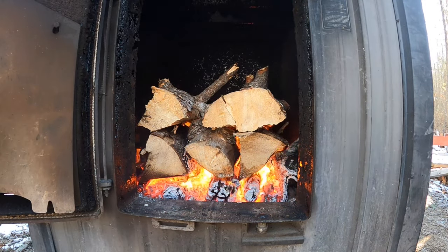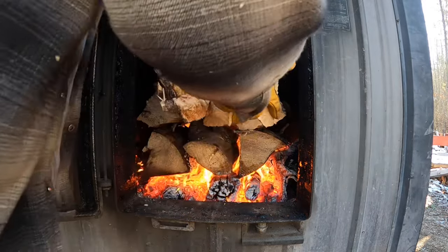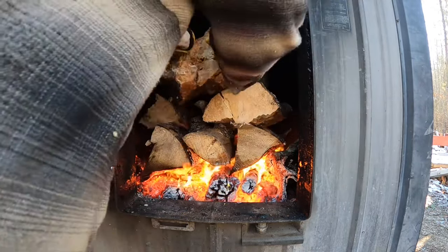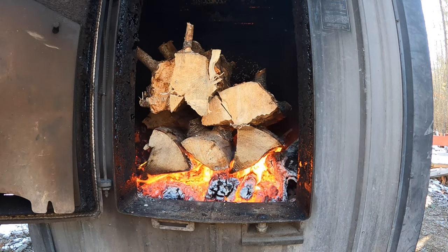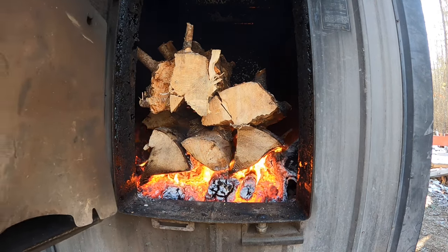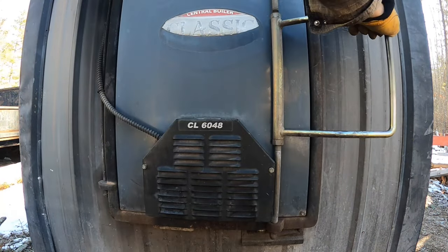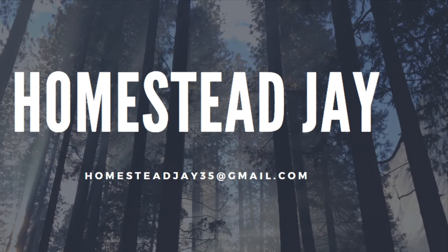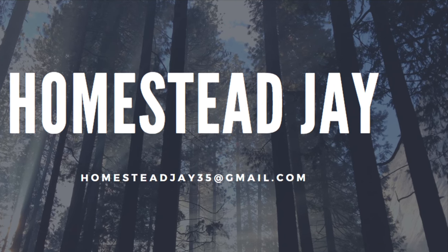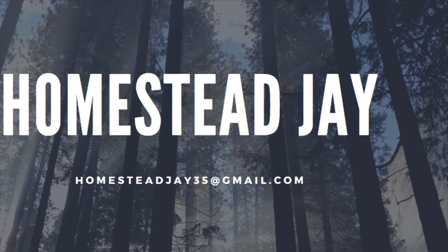We're going to toss in this ugly piece. Oh yeah — that is some ugly wood. Oh man, does it burn good.